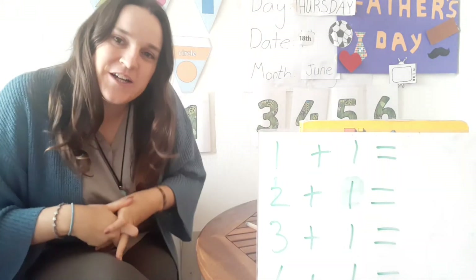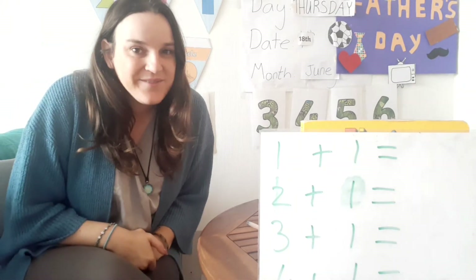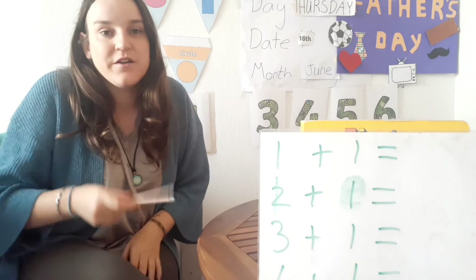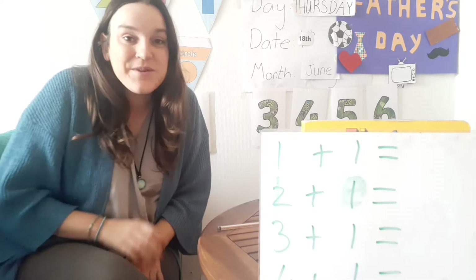Good morning everyone, how are you today? Welcome to today's maths review. Are you ready? Good. So today we are doing our number of the week, which was number 11.